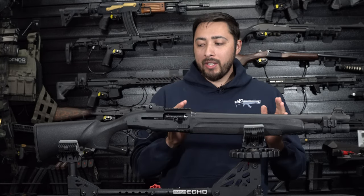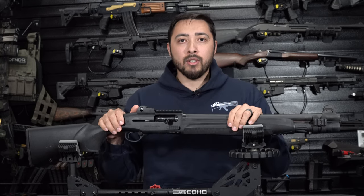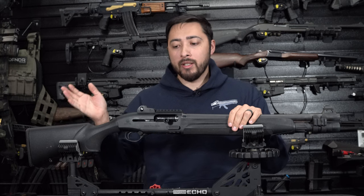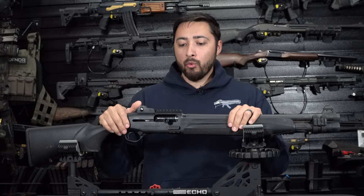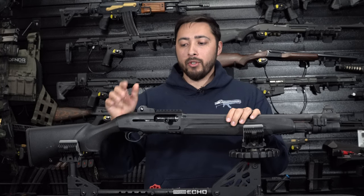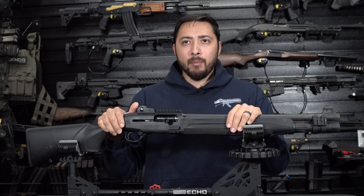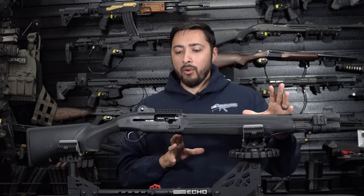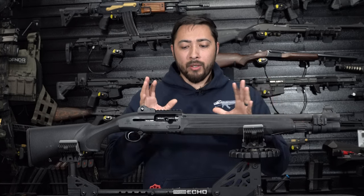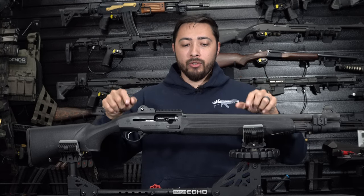A majority of the upgrades I'm going to get for this 1301 are from Aridus Industries. I have no affiliation with them, but I'm going to purchase their parts because I think they make really badass parts for the 1301. Honestly, I don't think there are a lot of companies making aftermarket parts for 1301s, and I want to see a lot more.